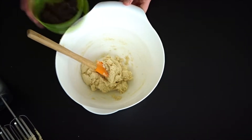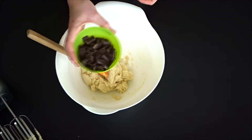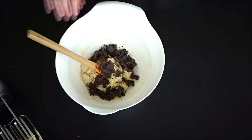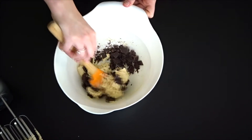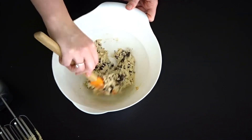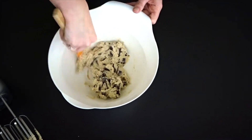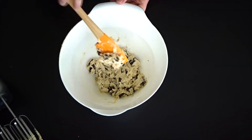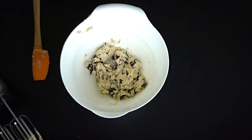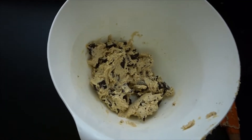Once that's all nice and together, grab your chocolate — maybe eat a piece — and drop it into the bowl and mix that together. Once it's all mixed together really nicely and even, I mean at this point if you so fancy you could just eat this.